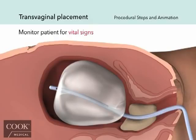Also watch the patient's vital signs, as well as pallor, cramping, and urinary output.